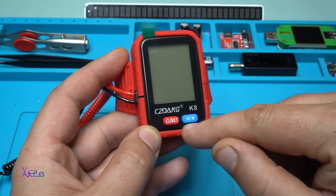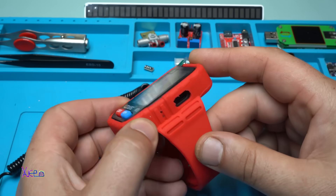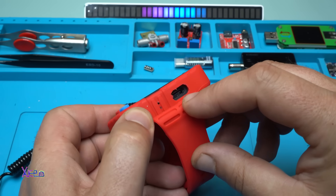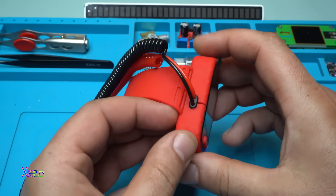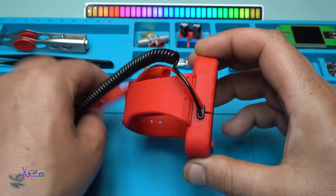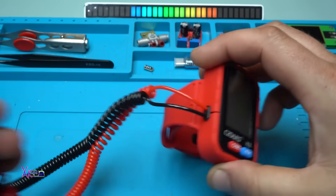The buttons are: power/set, hold, and light on. From the side we have the charging Type-C port, and from the other side the probes are connected with these beautiful spring cables.